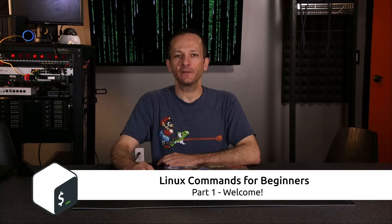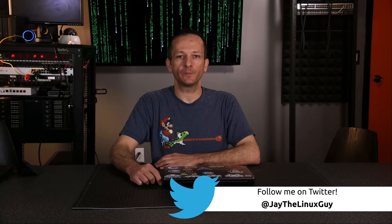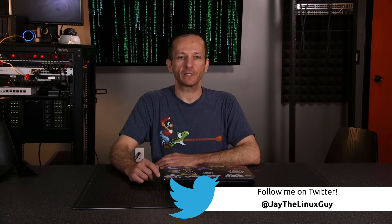Now to be fair, this series isn't completely new. One of the very first series I've ever done on my channel was Linux Commands for Beginners, and that was recorded on a Latitude D630 with a mono mic. So the video and audio quality really wasn't all that great, but you guys still seem to really enjoy that series. I thought it would be a great idea to do a refresh, or a reboot if you will, to bring the quality of that series to more match the videos that I've uploaded as of late, and that's what this is.